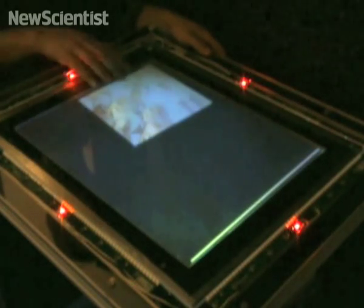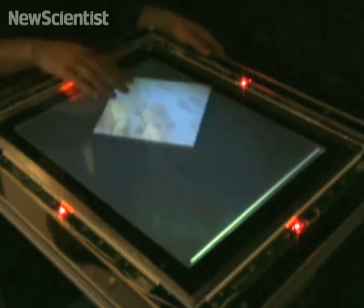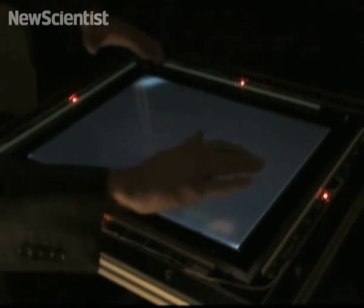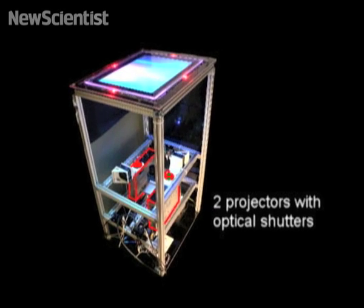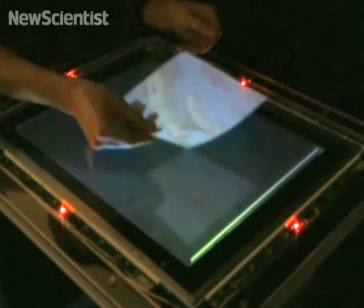This new alternative to a computer monitor allows you to manipulate images on a glass tabletop. It uses infrared sensors to capture finger movements as they pass over the surface. Two projectors and two cameras beam images from a computer either onto the glass or right through it.